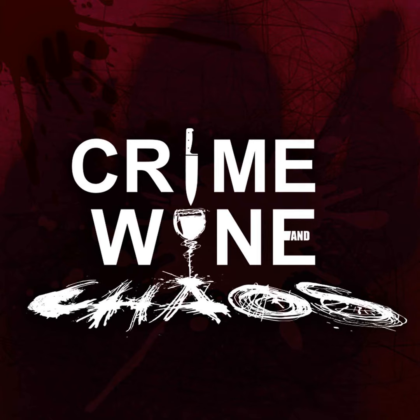This was motherfucking chaotic. Bye. Crime, Wine, and Chaos is produced by Eighth Direction Records. Artwork by Joshua M. Davis. Music by Paul Abner. If you would like to support the show, you can visit our Patreon page at crimewinechaos forward slash Patreon. Cheers.